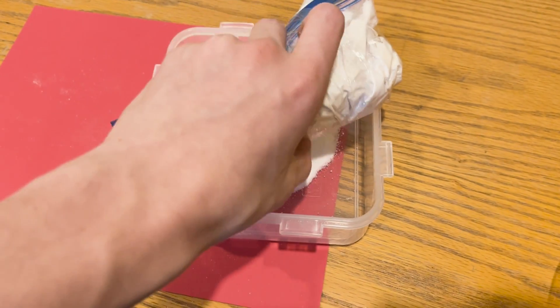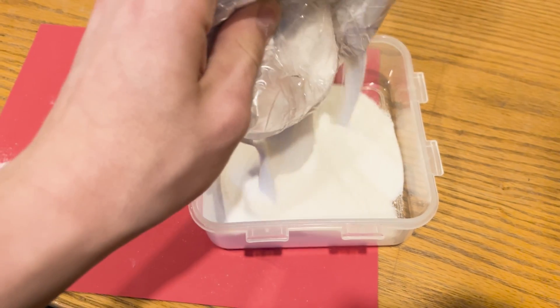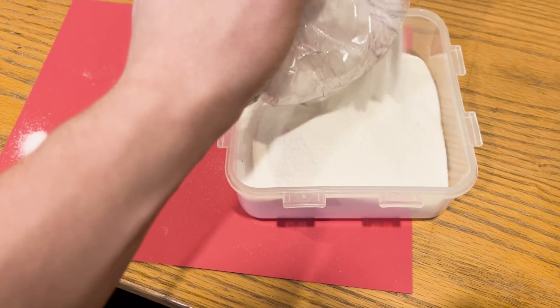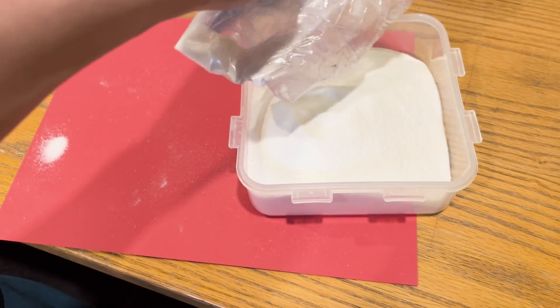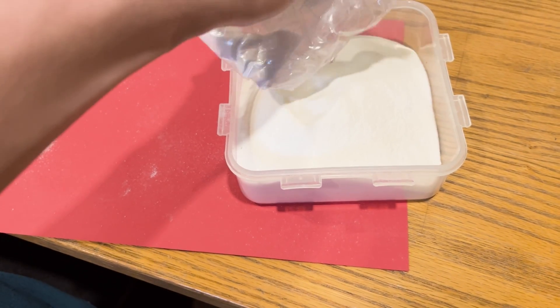I'm still emptying my potassium nitrate into a container out of the bag. This is pretty difficult to do with one hand, and I'll show you I spilt a little bit later. You can skip later on into the video if you want to see the charcoal or sulfur production. This is all just preparing ingredients for the end mixing of the gunpowder.